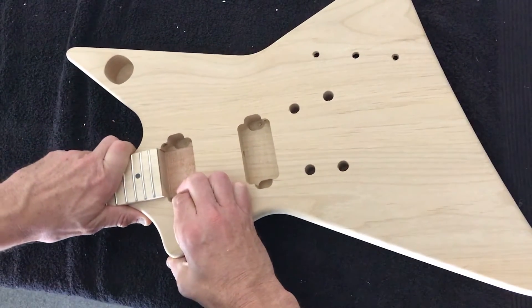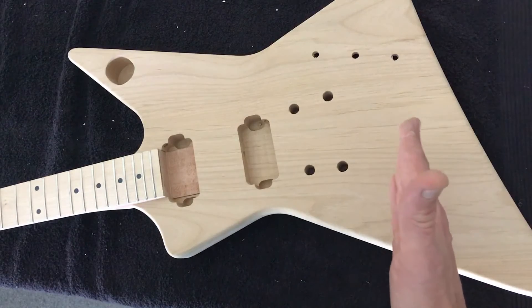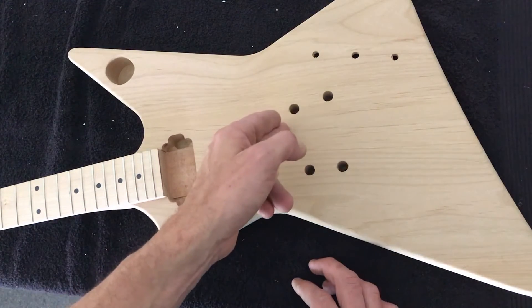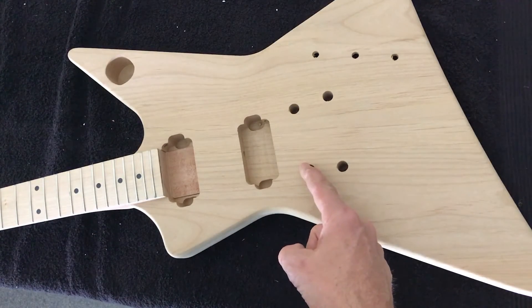Once that's in place, we want to check the scale length. For those who don't know, scale length is essentially the length of the vibrating string — the string suspended from the bridge to the nut. On this style of guitar, it should be 628mm or 24.75 inches.